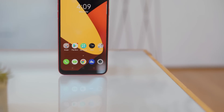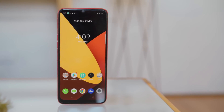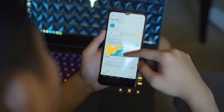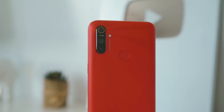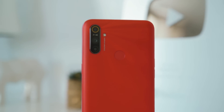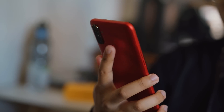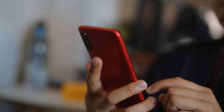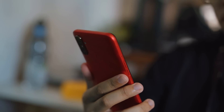Up front, the C3 has a sizable display with what Realme calls a mini drop notch that houses the front camera. The side bezels are quite slim, while the chin is rather thick. At the rear, situated on the top left corner, is the C3's camera module which houses a triple camera lens setup. The C3 also has a circular fingerprint scanner located on the top center of the device, just a few spaces next to the camera module.